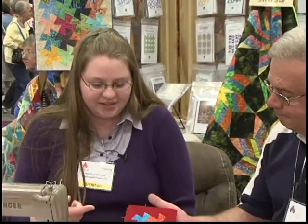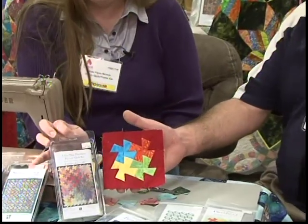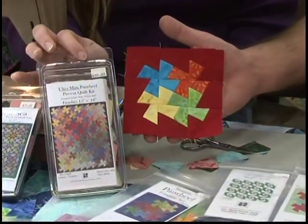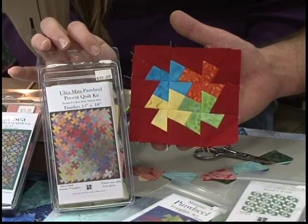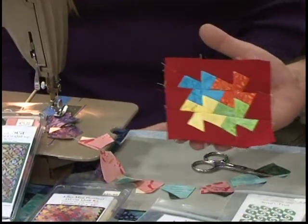Well, this is pretty neat. And this is some of the things here? This is the miniature — the ultra miniature pinwheel. I'm making coasters out of it right now. That's a great idea! It's fun and easy, super fast. And you've done all the work.